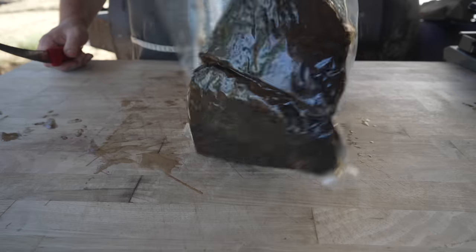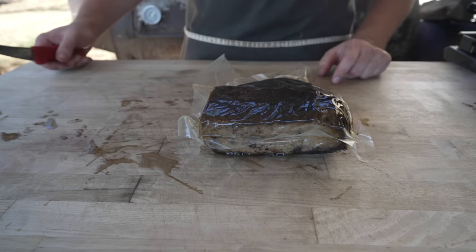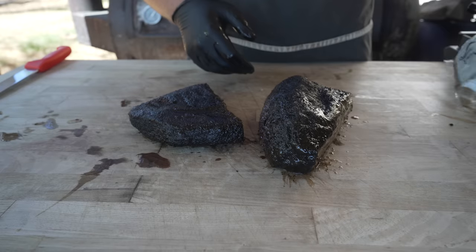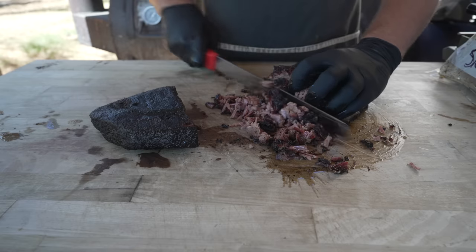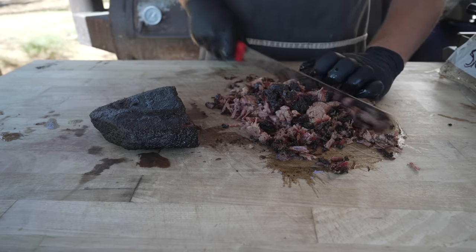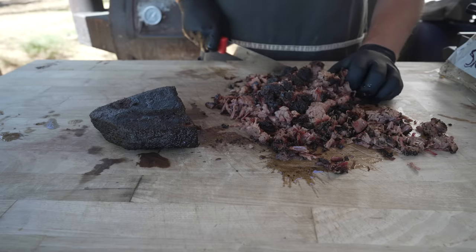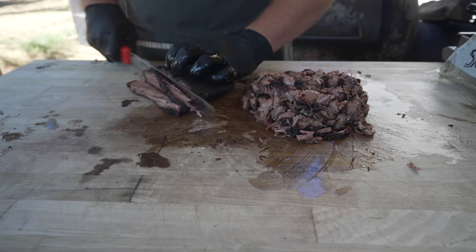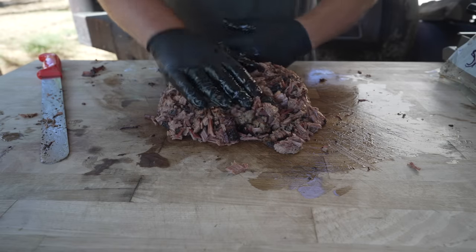Next up, brisket. This brisket I cooked a week or two ago. I pulled it out of the freezer, threw it right into the sous vide bath from frozen, and let it come up to temp. Nice and jiggly — still looks pretty good. You don't have to slice this; I'm just trying to make some chopped beef, so I'm giving it a rough chop against the grain and then in the other direction. I sous vide'd this at about 185 overnight, so this thing got super duper shreddy. Makes for perfect chopped beef. Beautiful big pile of chopped brisket.